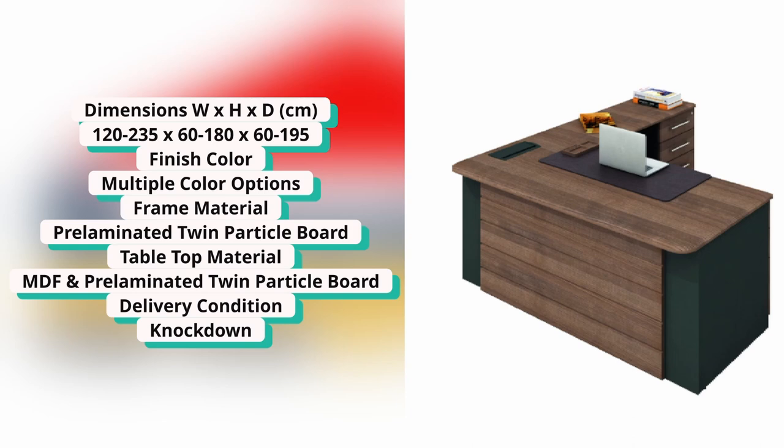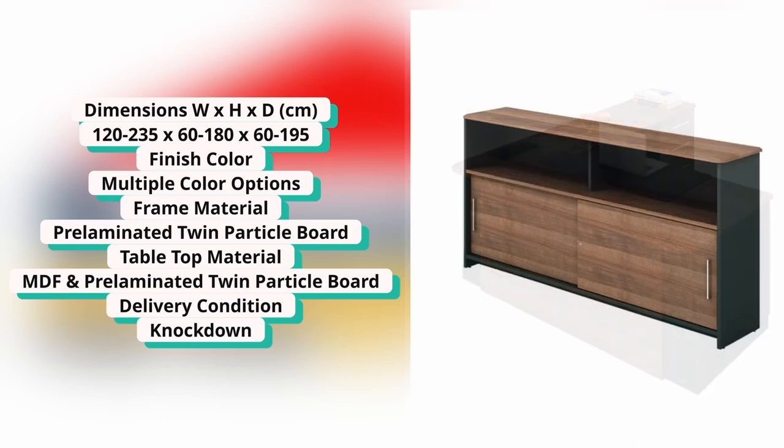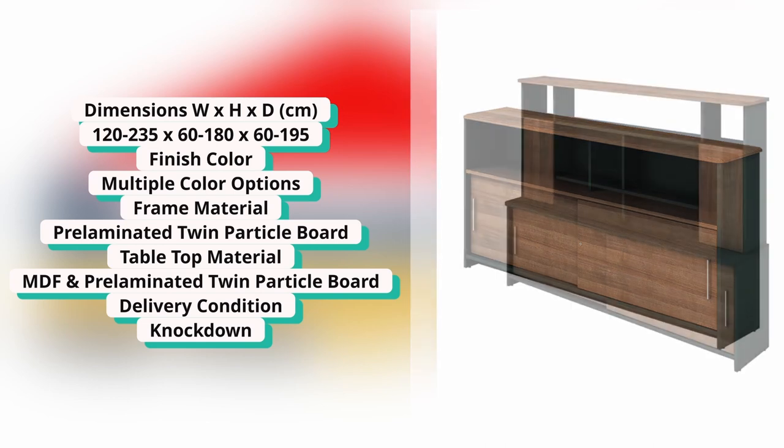The dimensions are mentioned here, and you can also see the color. The framing is pre-laminated and the table top is MDF. It is very effective.